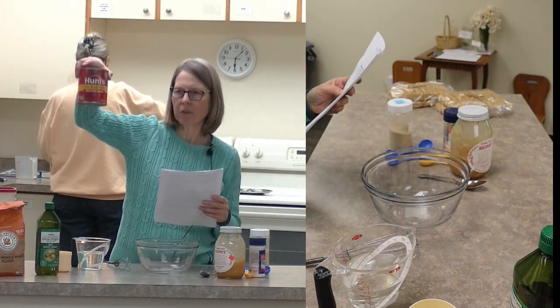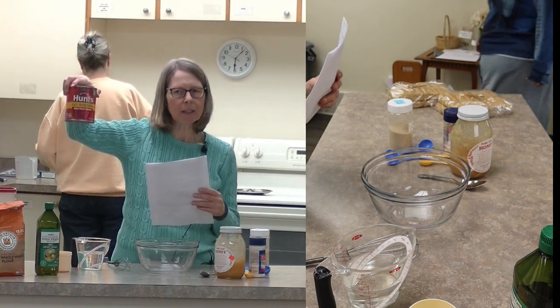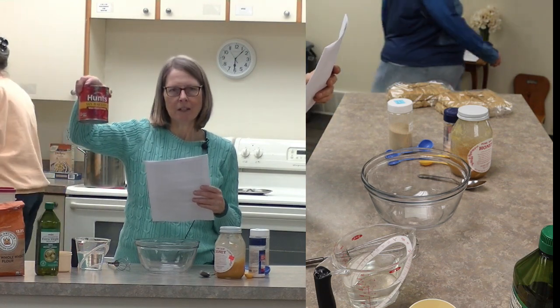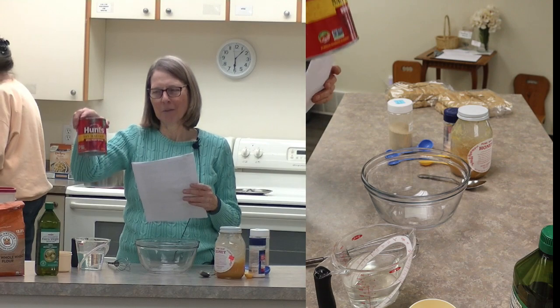But this is what San Marzano looks like. It's a type of Italian paste tomato, and some people really swear by this as being the best. Tonight you can be the judge, if you like how the spaghetti sauce tastes.